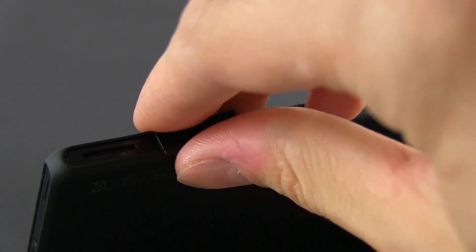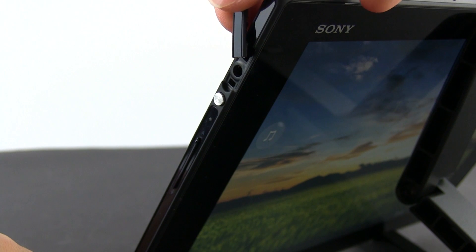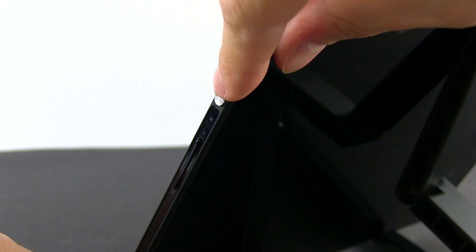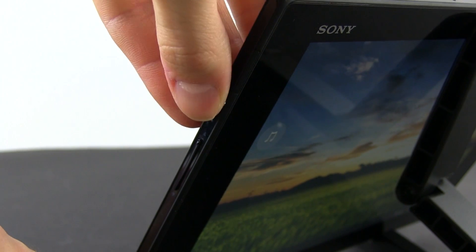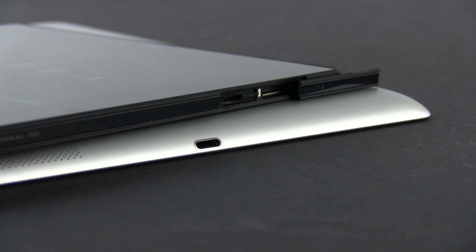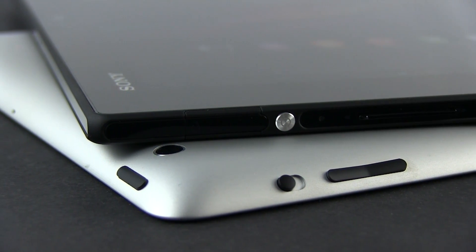However, because the tablet is IP57 certified, the ports are all hidden behind some plastic covers, which means that on one hand they can break in time, and on the other, it's going to be a lot more difficult to access those ports when you want to. But that's the price you'll have to pay for a waterproof tablet. Speaking of those ports, you'll find the microUSB connector, a microSD and the SIM slot on the Z, plus the headphone jack and the standard power button and volume rocker. The iPad takes a more minimalistic approach and only offers the lightning connector, besides the classic buttons, SIM slot for the cellular version and the screen rotation lock knob.